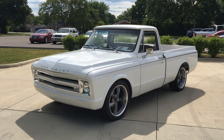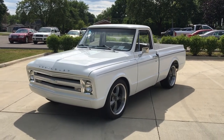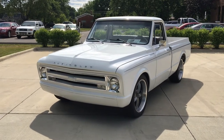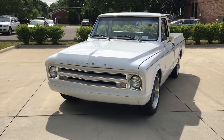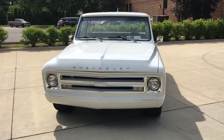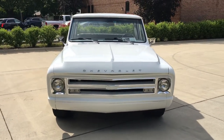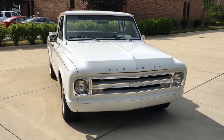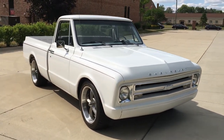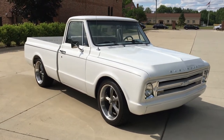Southern truck, beautiful white, it's got a gray interior, 20 inch Riddler wheels, it's got a great stance and a good look to it. It's got a 350, air conditioning, power steering, power disc brakes, automatic transmission. The front bumpers and rear bumpers have been removed, and it's got a real pan on it now.